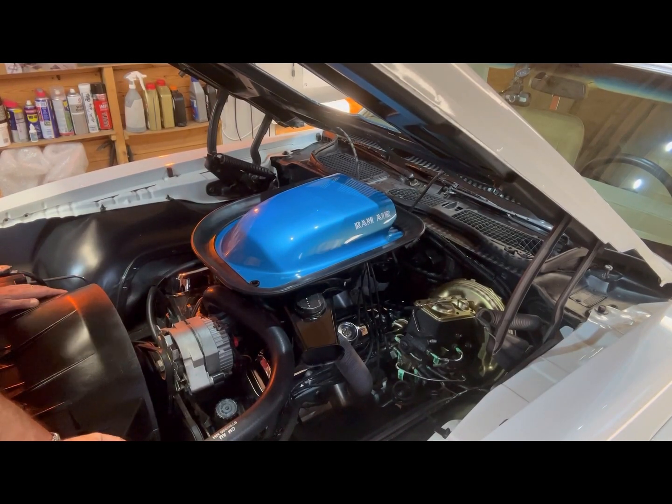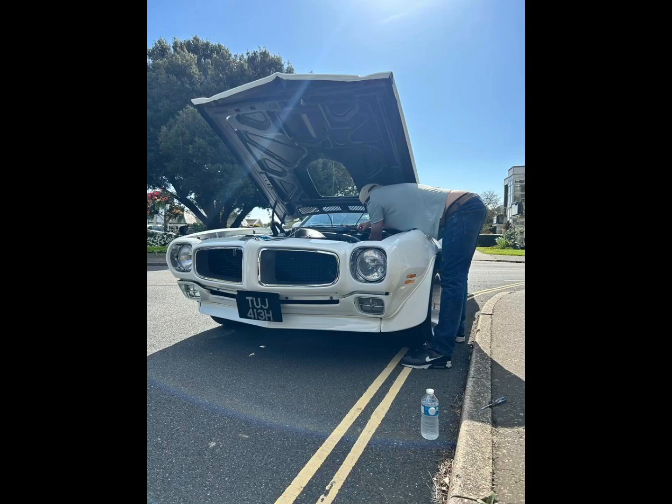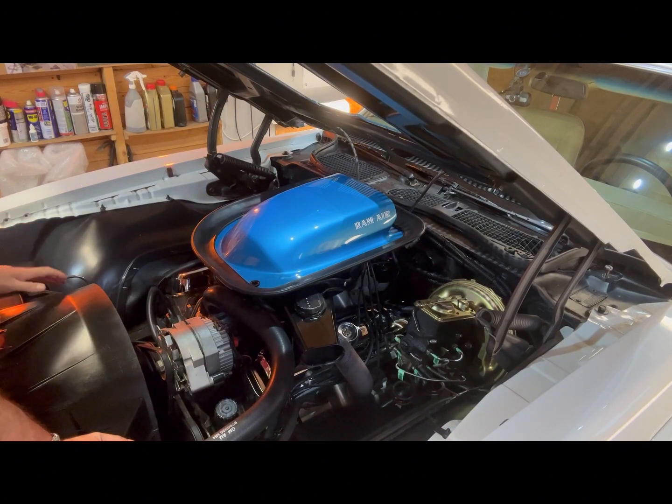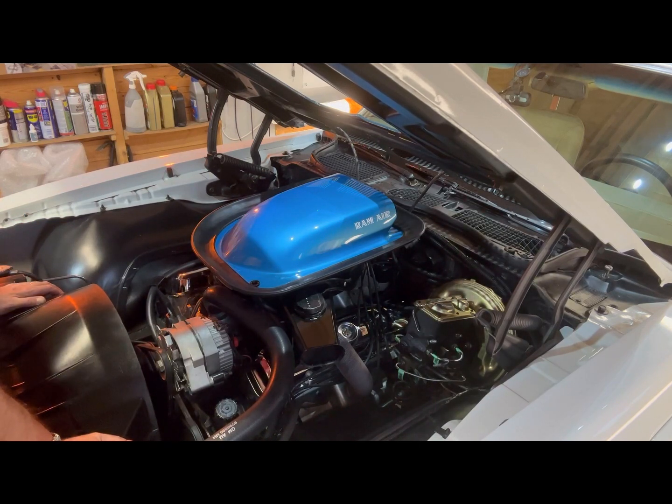Hey guys, in this video I'm going to go through some recent work I've done to the car as a result of breaking down about a week or so ago and spending three hours at the side of the road. Effectively it was an ignition related issue — it just cut out dead, started a couple of times, went a few hundred yards, cut out dead, and then wouldn't start at all. I lifted the bonnet and discovered that the main positive cable to the ignition coil was red hot, to the point that it was almost smoking.